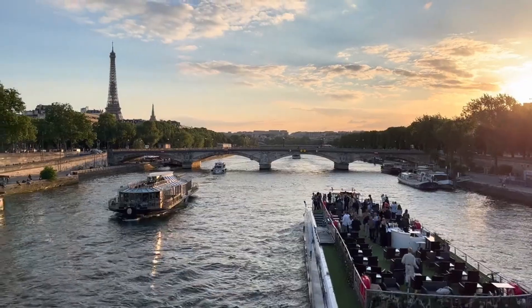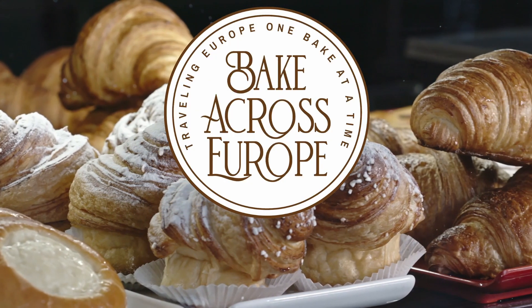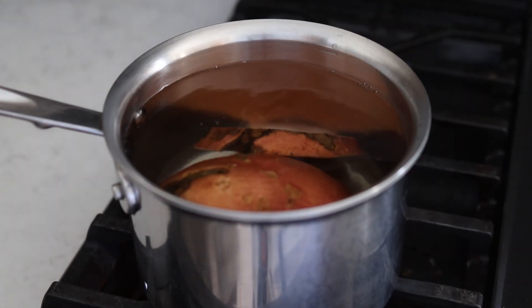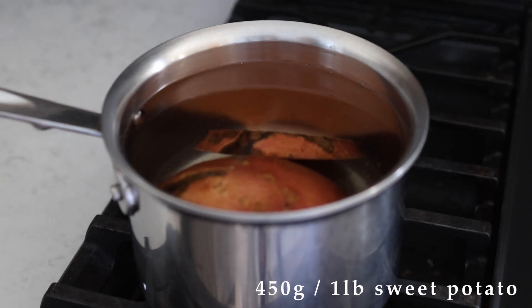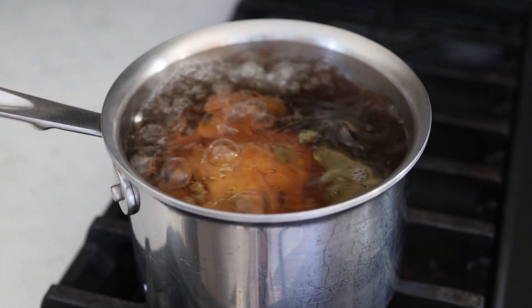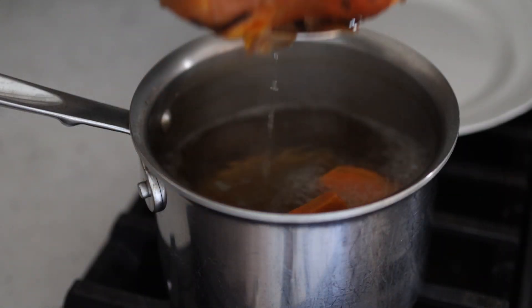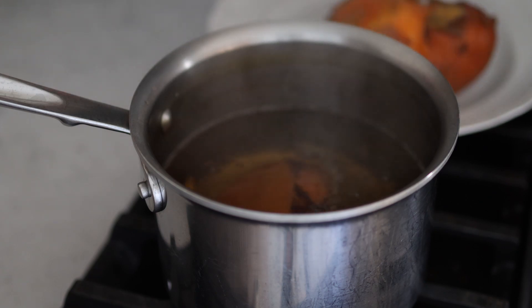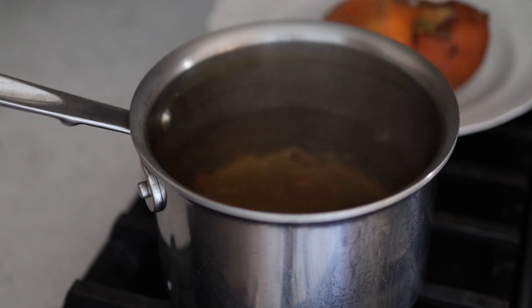First, begin by boiling 450 grams or one pound of sweet potato with the skin still on. Boil that until you can easily pierce a fork all the way through, then remove it from the water and remove the skins when it is cool enough to touch.